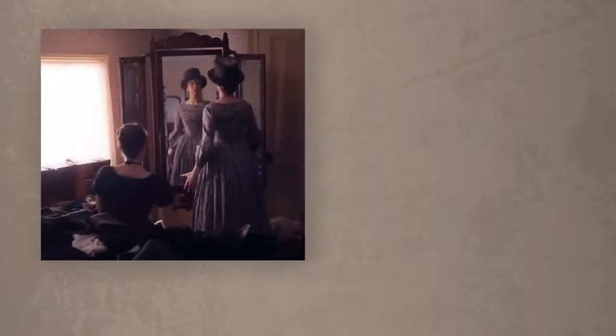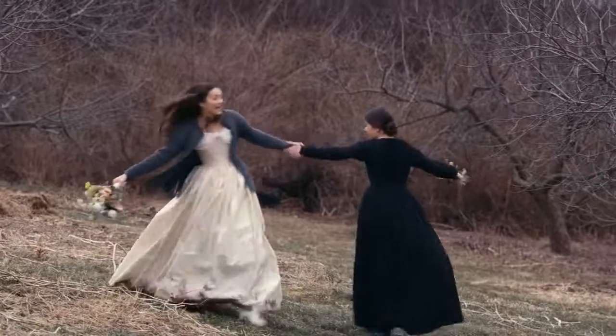Emily Dickinson was this young, independent woman. I wanted to capture the essence of the character.